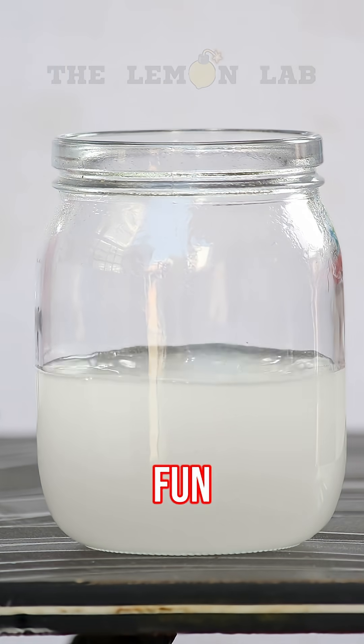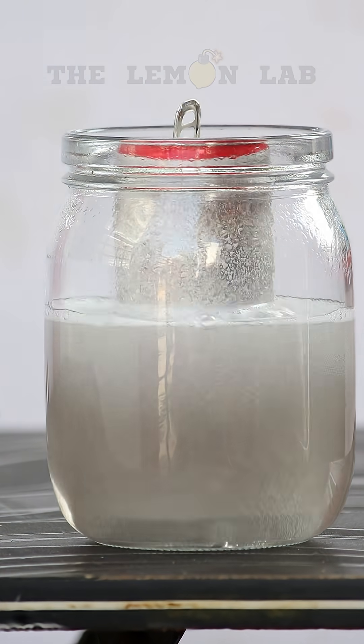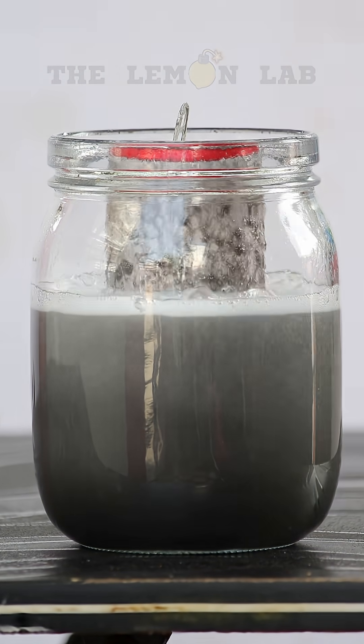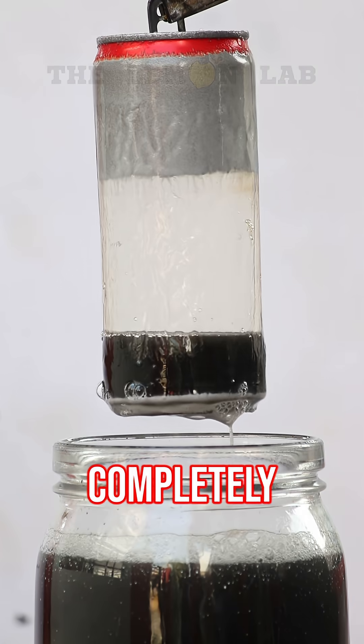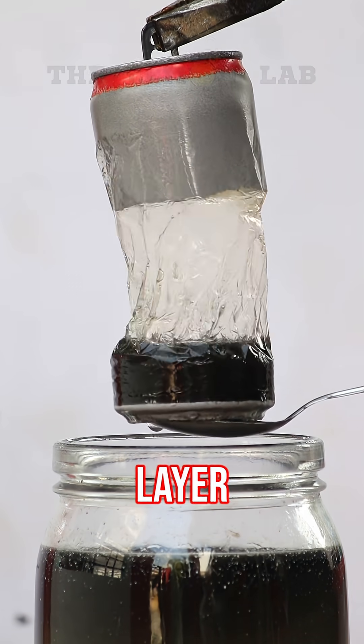Now for the fun part. Let's dip the can in. Wait for it. Just a few minutes later — ta-da! The aluminum's completely gone, and look at this: a thin, bendy layer of plastic.